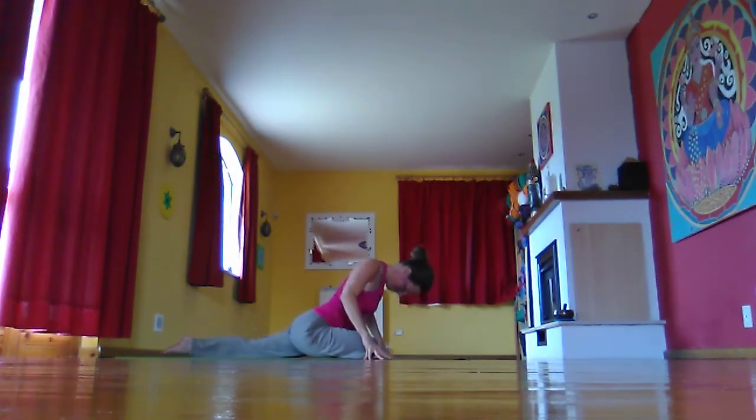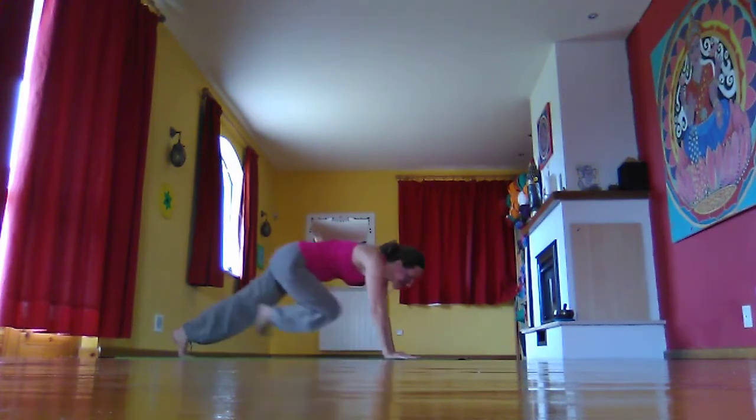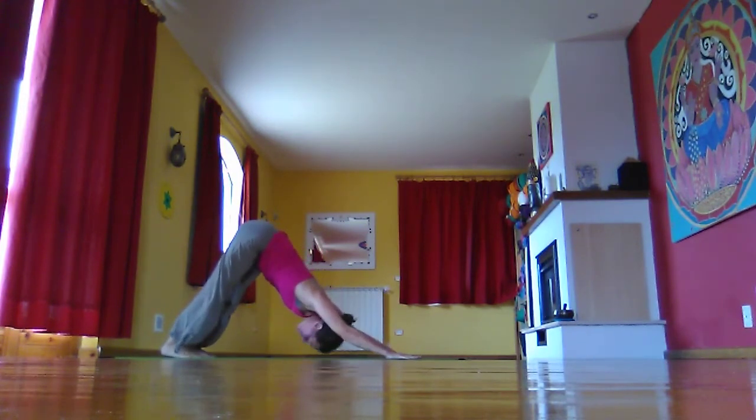Take the hands under the shoulders, rise up, wriggle the shoulders back and down. Then planting the hands, tucking the back toes, lifting up into three-legged dog, taking that right foot high. Then resting in downward dog for a moment.